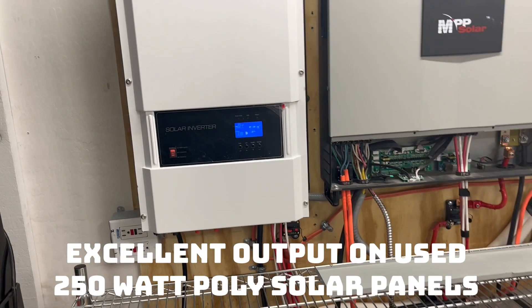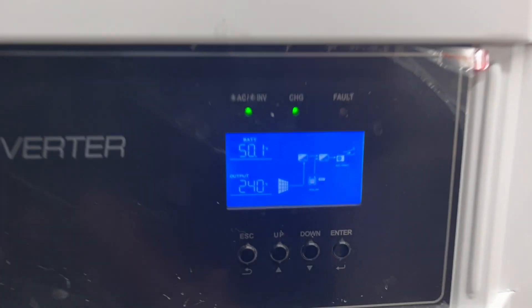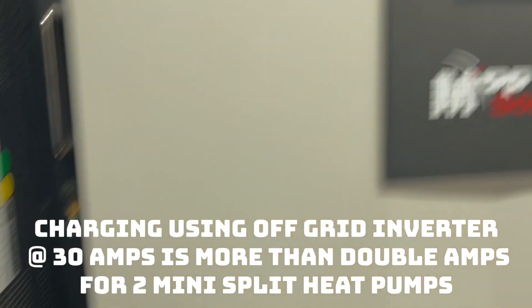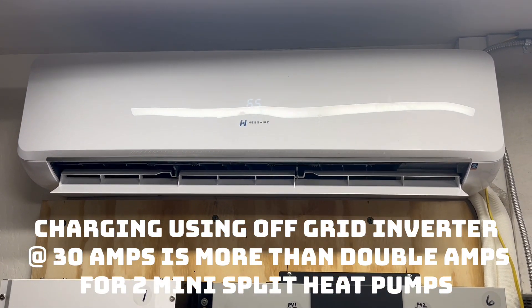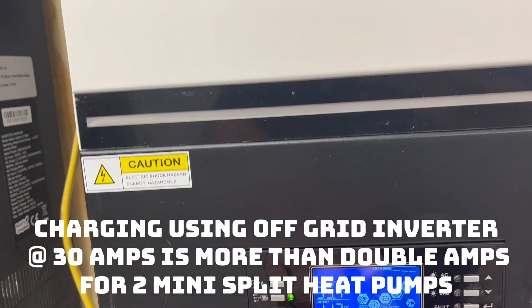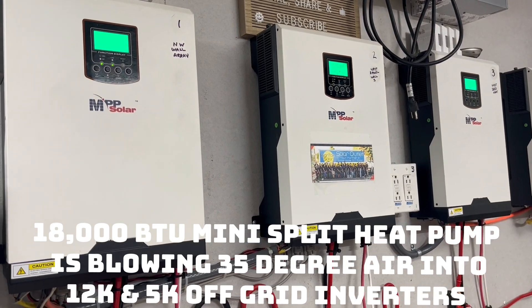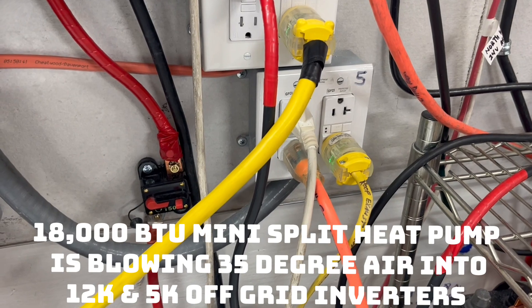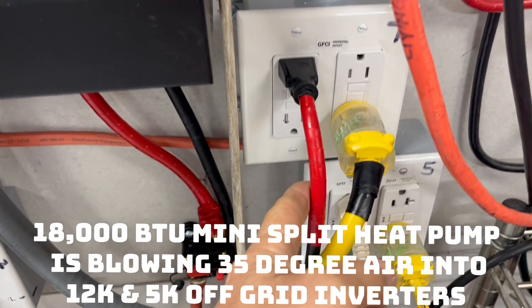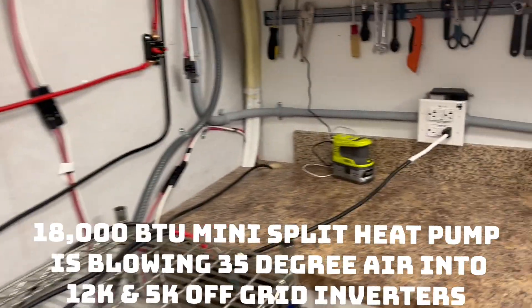Right now we basically have all seven mini splits going that we have connected. We have two on this inverter, and one on this one — the 240 volt 18,000 BTU — and then on this one we have one mini split. We're also charging this along with the solar, using the utility grid by having this plugged in. We're also running our refrigerator freezers on that. There's a mini split upstairs, one downstairs, and one downstairs in the living room.